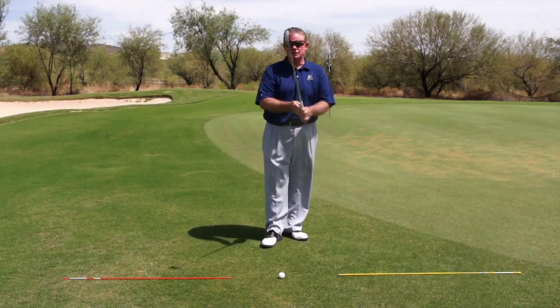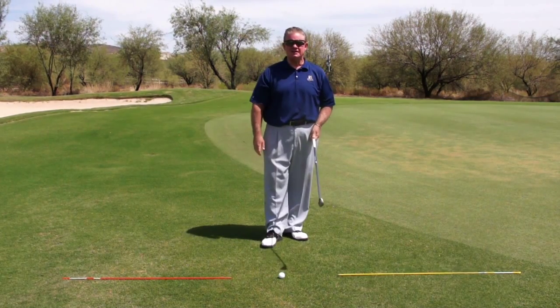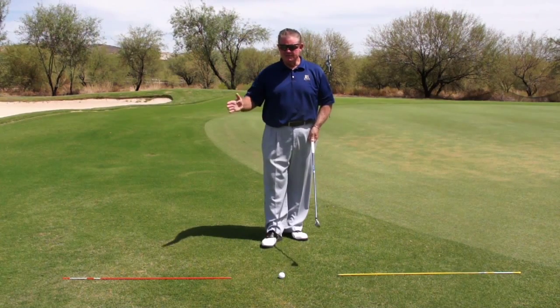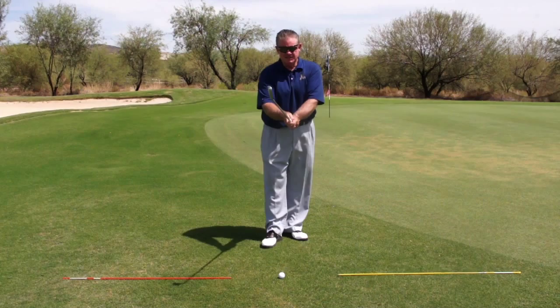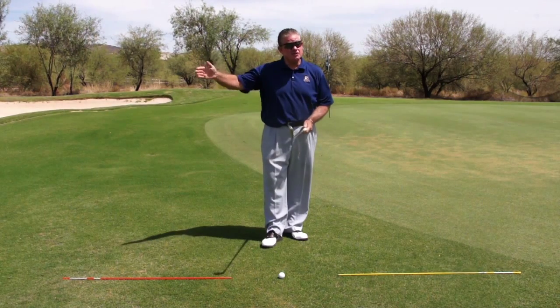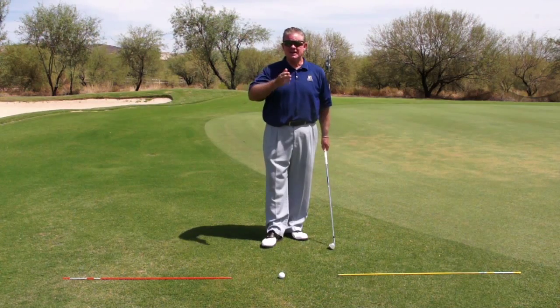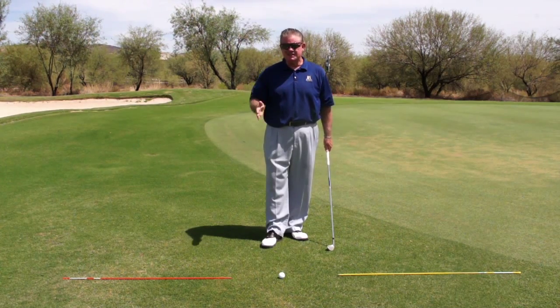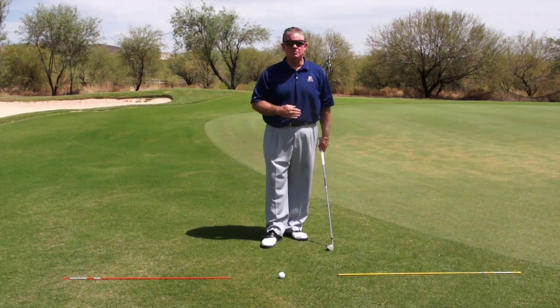Step number four has to do with the golf grip. Let me make a clarification here. Even though I'm giving you a step-by-step routine, there are golfers that put their grip on as the very first thing they do, then they aim, and that's fine. But I'm giving a guideline in the areas that I think are the most important and in the order with which we're going to put them.